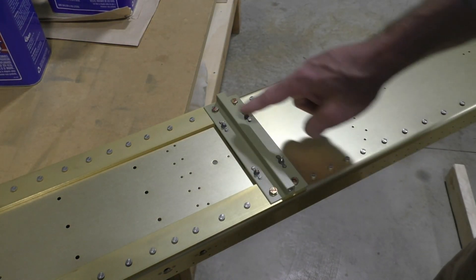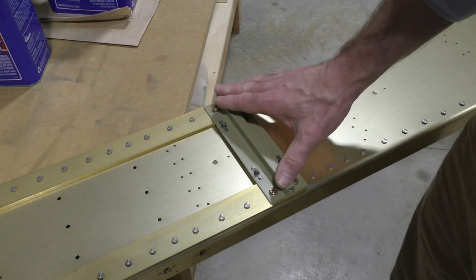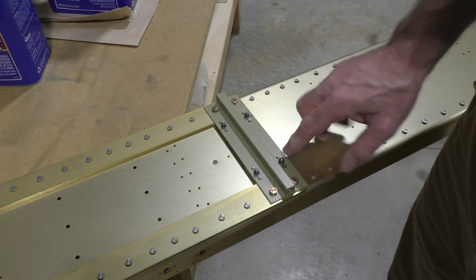There are nut plates so that the bell crank can be removed without removing the entire assembly. The entire assembly can also be removed if necessary, especially if the nut plates have to be changed out.